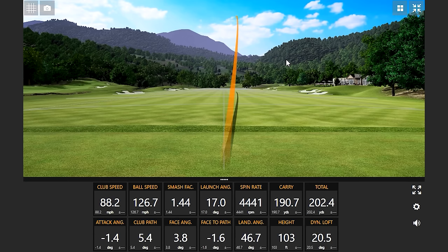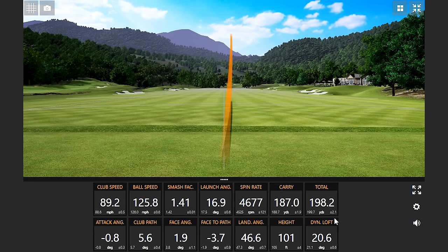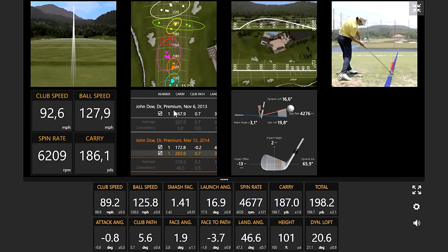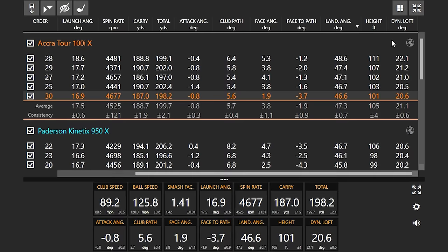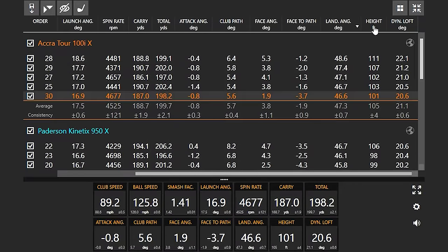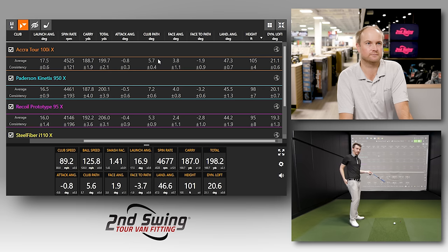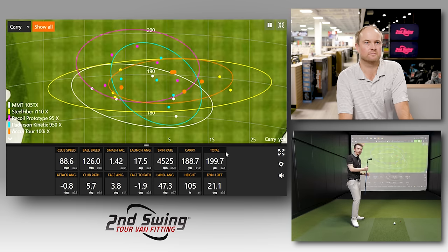The Acura Tour 100i sounded solid immediately. The club path came right back on the first swing. Landing angle was 46.7 degrees with the ball over 100 feet in the air — serious stopping power. Even on the slightly thin strike, height was still over 100 feet. Averaging 105 feet in the air, which is about 7 feet higher than the next competitor. This is moving towards the top of the test so far.